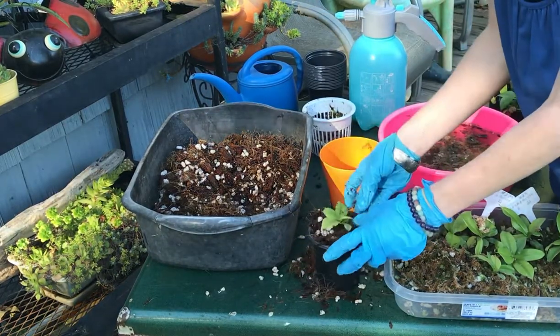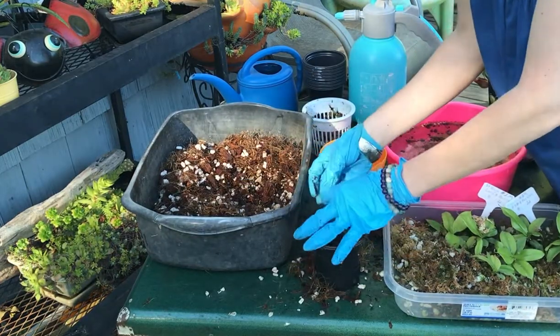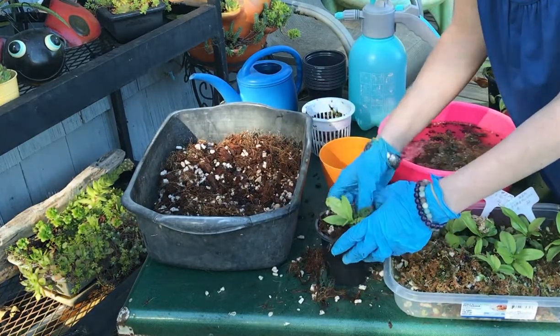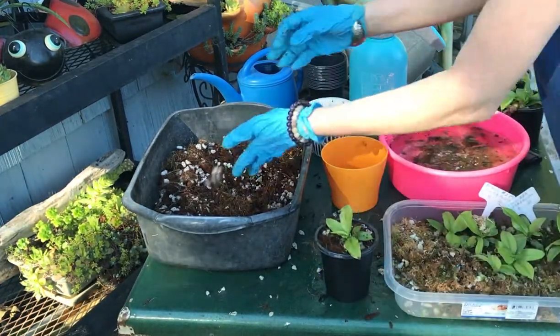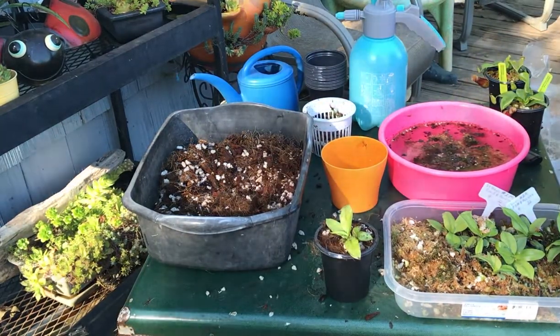Pretty straightforward, guys — not a big deal. I know some of you that contact me really enjoy having a visual on how to do something first, and I can relate to that. So there's a visual on putting your newly acquired Nepenthes into cocoa instead of moss.